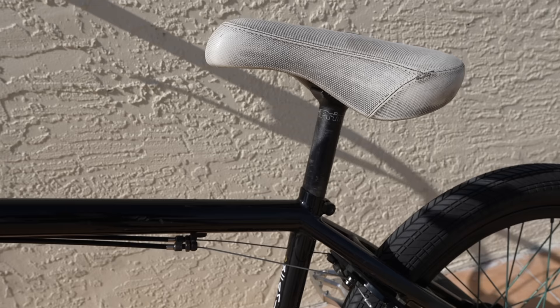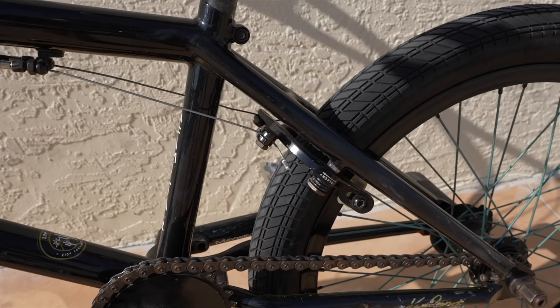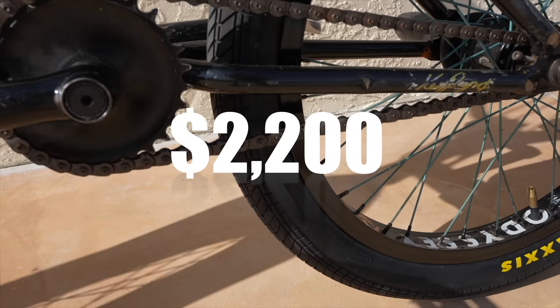If you look at the pedals, they're metal pedals with a bunch of pins on them - very grippy. One thing Maddy put on here is a bunch of different titanium parts. And this bike costs about $2,200 when you add it all together, which is pretty crazy.